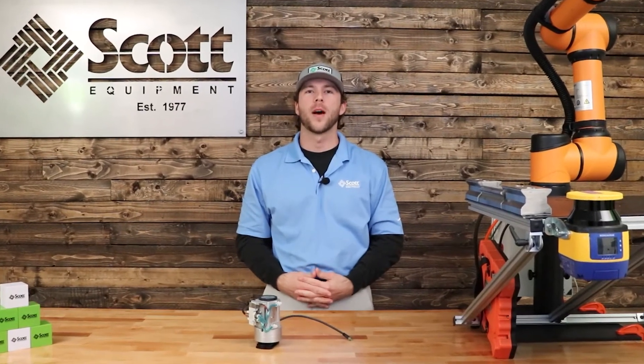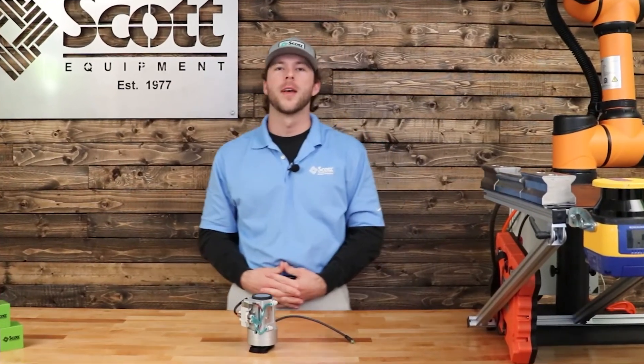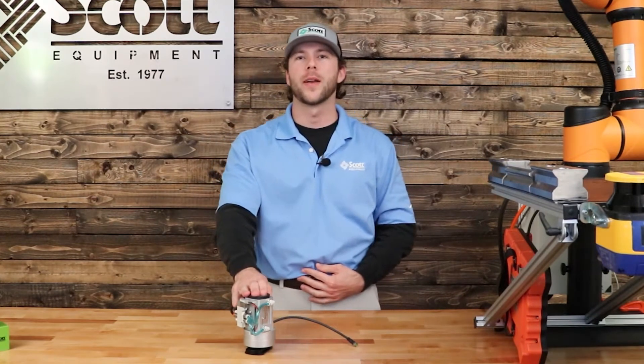Hi, welcome to the Scott Equipment Company Automation Simplified video series. Today we're going to be talking about the SMC MHM Magnetic Gripper.